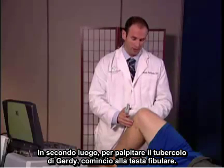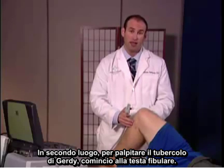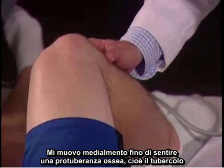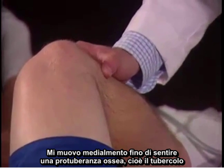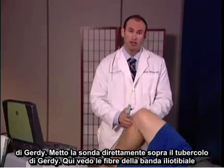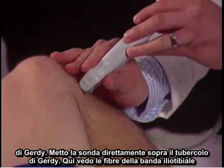To palpate Gerdy's tubercle, I begin at the fibular head. I move medially until I feel a bony protuberance, which is Gerdy's tubercle. I'm going to place the probe directly over Gerdy's tubercle.